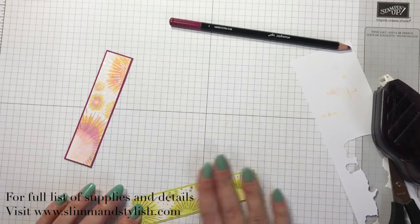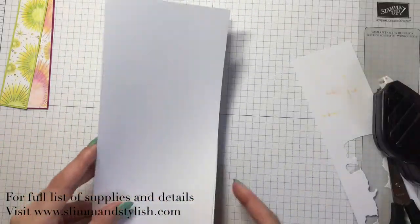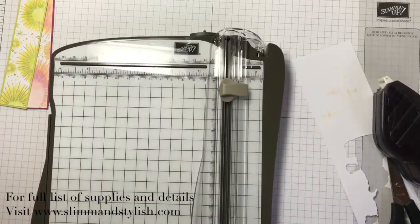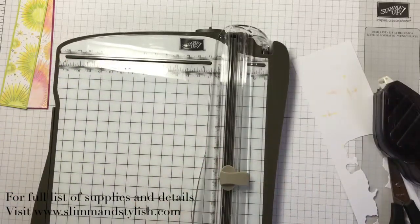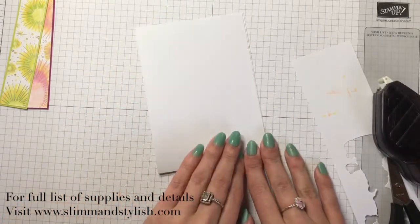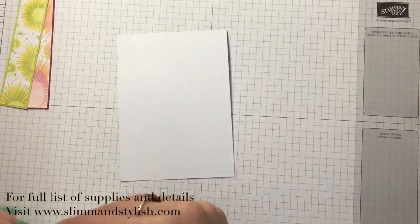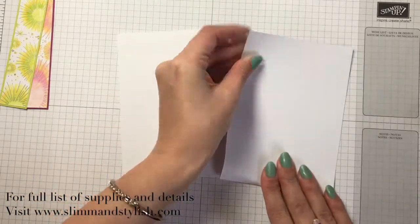To create the cards I've got a piece of A4 whisper white cardstock. Cut it in half, then take your scoring tool and score it at five and seven eighths of an inch. Drag that across so it's folded and done as a tent fold card. Let me fold the other one — I'll do them both together; they're both going to feature different colors.